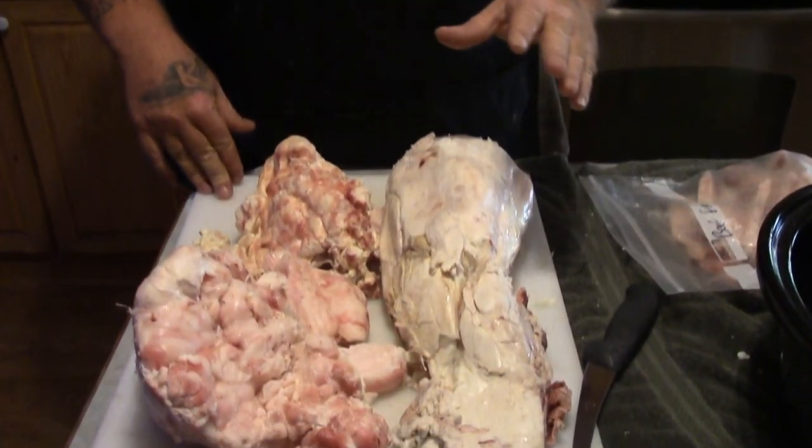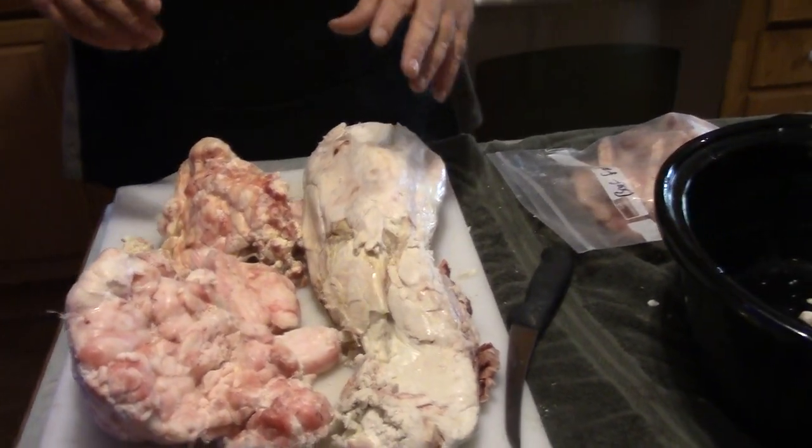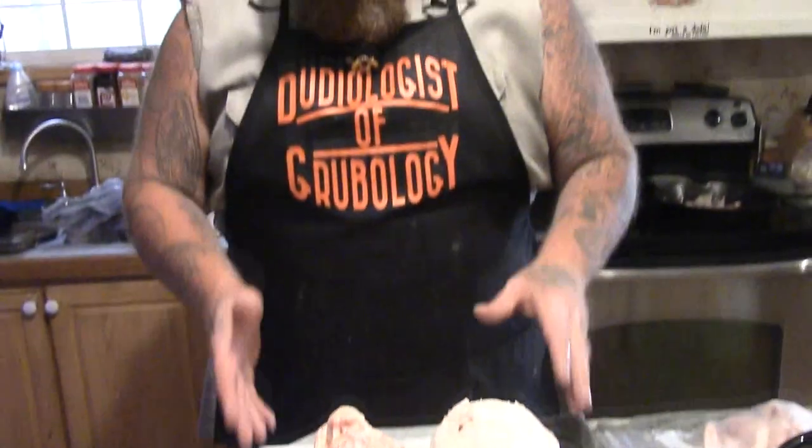Today we are going to render down some beef suet fat or kidney fat. The reason we use the suet is we grind it in with our deer meat in the fall during deer season. We grind this in with our deer meat and it adds a really good mild flavor to the deer meat, which is usually very lean. This adds some fat content and a little bit of juice, and makes your ground deer meat taste delicious and be a little more juicy. It doesn't dry out as bad if you are making burgers or something like that.